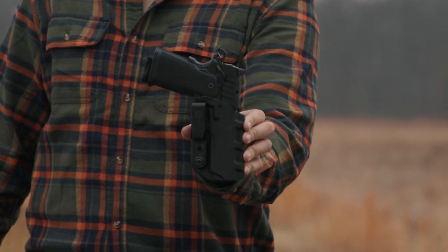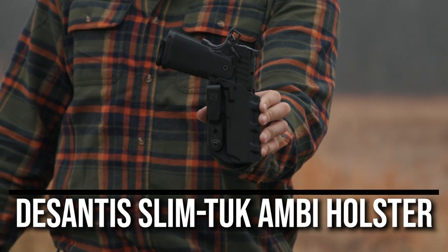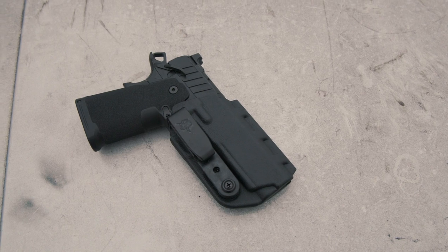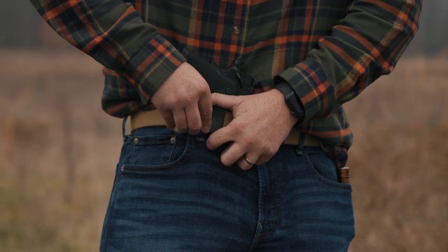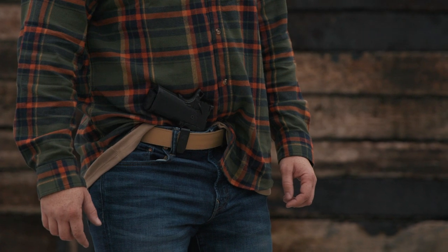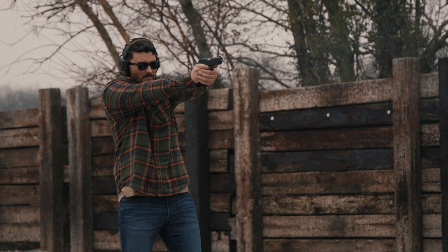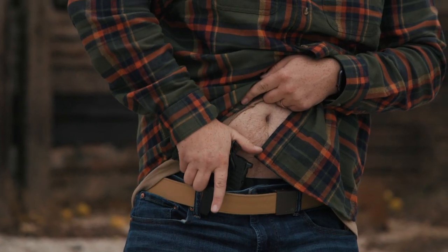With holster number eight, we jump back inside the waistband with the DeSantis Slim Tuck ambidextrous holster — for the 4 and a quarter inch version of the Prodigy. All you have to do is flip the belt clip around to whichever side you prefer. This is an extremely minimalistic Kydex holster that seems best suited for the appendix carry position. The retention is adjustable and a perfect snap is heard when the gun seats in the holster.